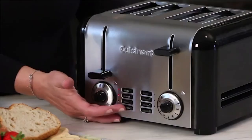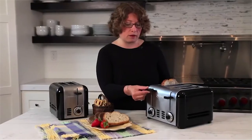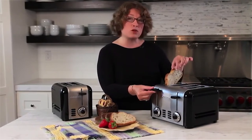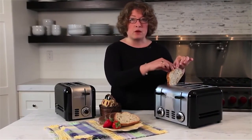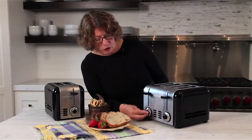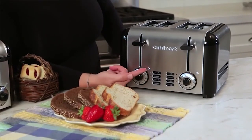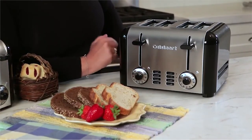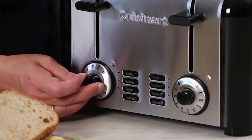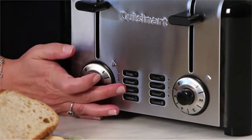There's also a high-lift feature for the carriage that raises the toast up high so you can keep your fingers out of the slots — that's really nice. The shade control dial has a little arrow indicating your current setting, going from one all the way up to six, so you can pick your preferred browning level.